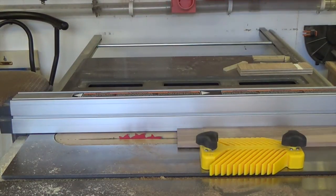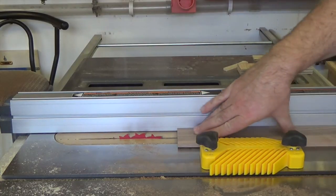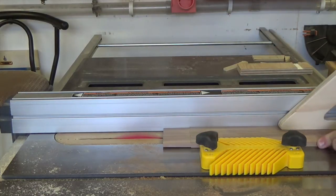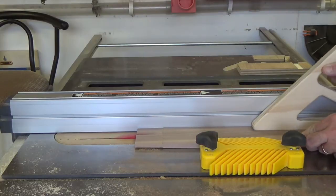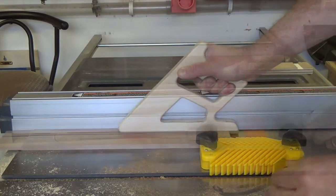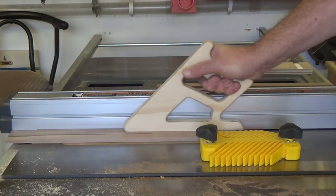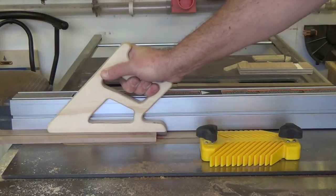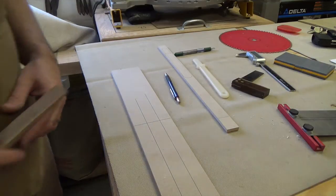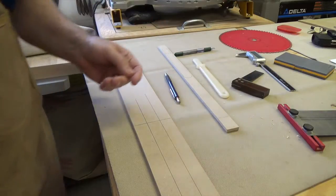Now that we've got our tenons cut, we're going to go ahead and rip these three-eighths boards into one-inch strips. We've got all of our tenon pieces cut into one-inch strips. Here's one here — the tenon's on the end and it's looking good.